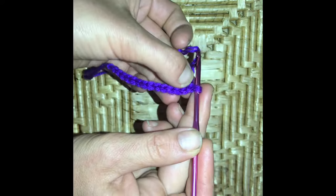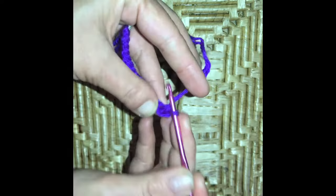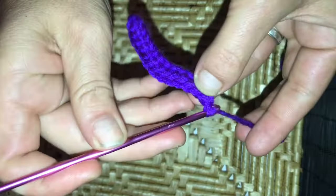We are going to skip that first chain and work a single crochet into the second chain from the hook — remember you never count the one that's on the hook. We are going to work 13 single crochets until we get to the end of row one. So at the end of row one we have 13 single crochets.